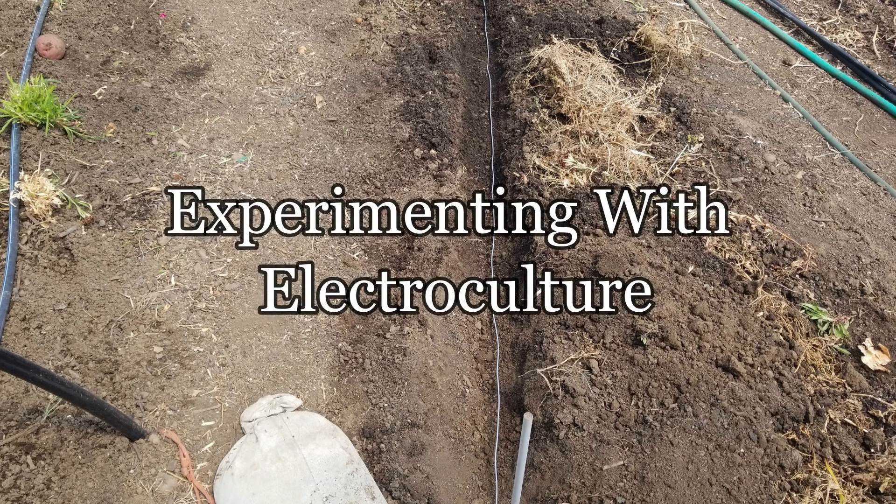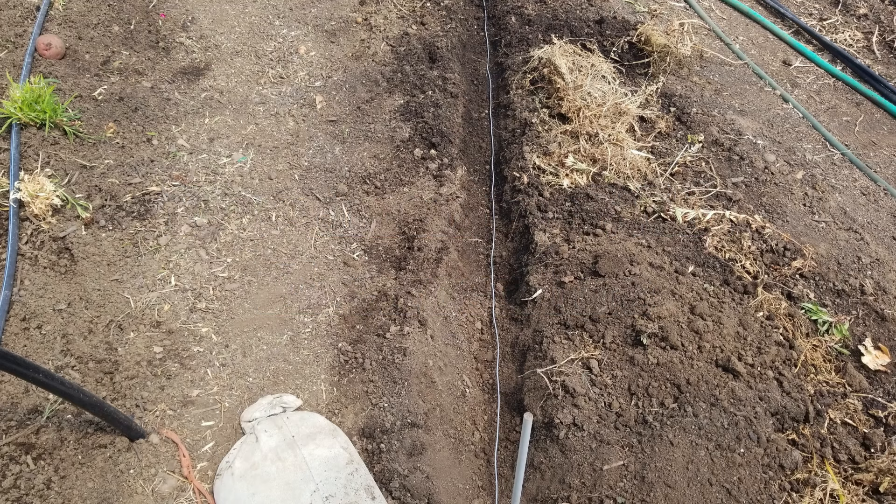Hi folks, welcome to Bear Mountain. This video is going to be a little different than the ones we've done in the past. This one is about our experiment this summer with electroculture, specifically using underground magnetic antennas, as developed by Yannick Van Doorne, who is an agronomist from Belgium.